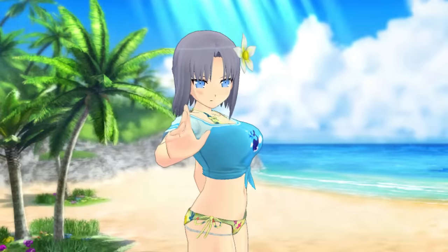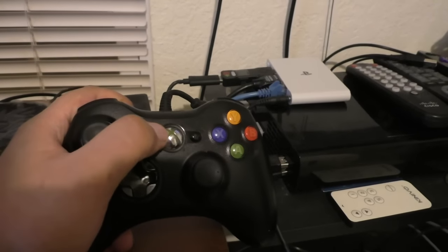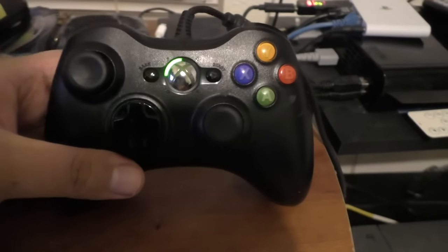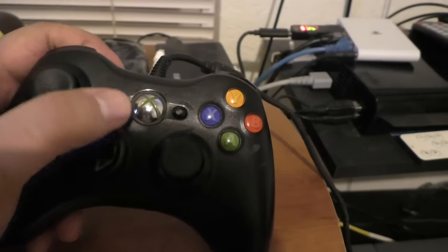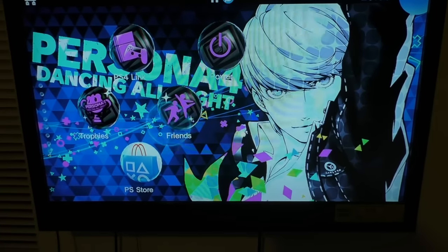Alright, so yeah, I guess that's it. Naturally you can turn it on using another controller, so you have to turn the system on from the system itself. This was made for educational purposes.